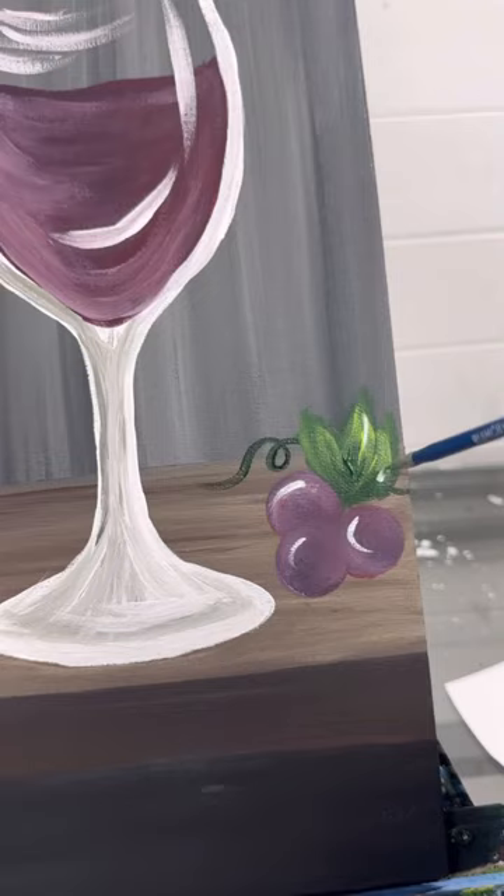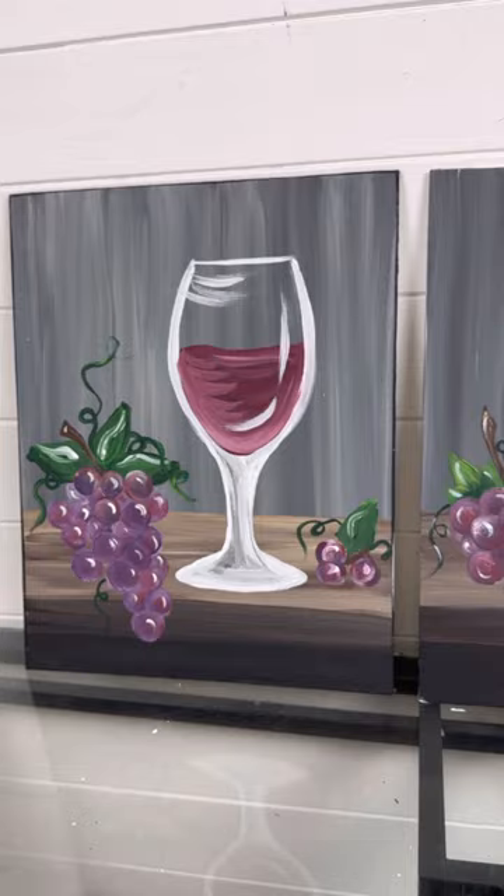And there's an easy wine glass and bunch of grapes painting. Don't forget to make it your own — there are different colored grapes and different colored wine. Next time I might do some green ones. Have fun with it, make it your own, and if you enjoyed this tutorial, follow me for more. Happy painting!